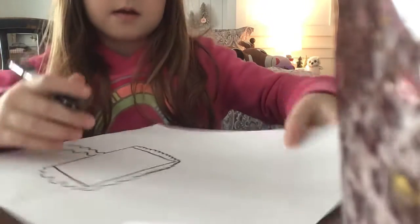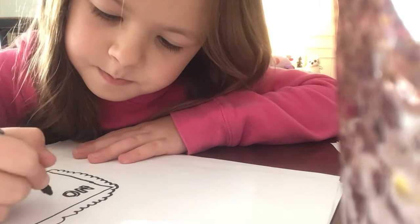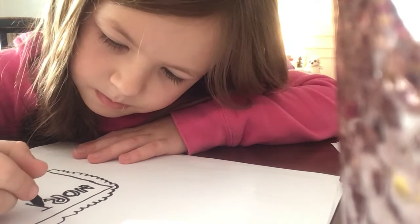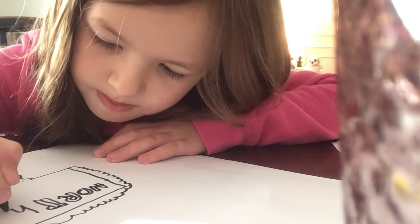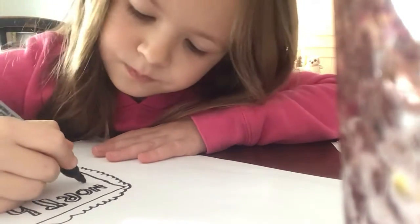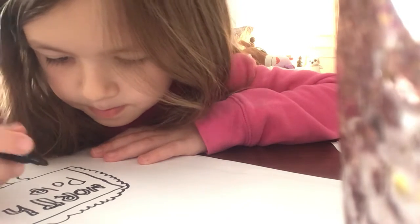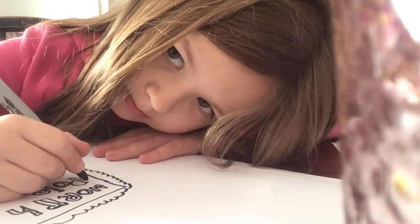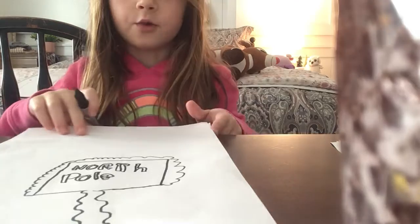So it should look like this. And we're going to start by drawing out our letters. So first you're going to draw an N, then go out, back in, and back in. So then you're going to have it like this, and that's our North Pole sign.